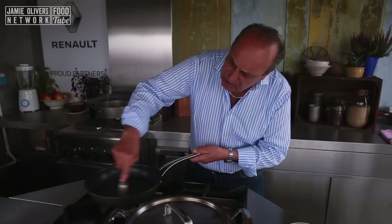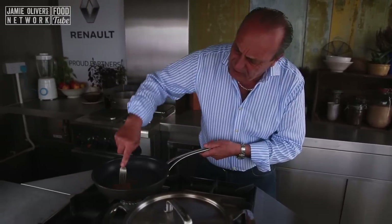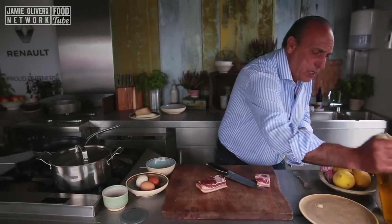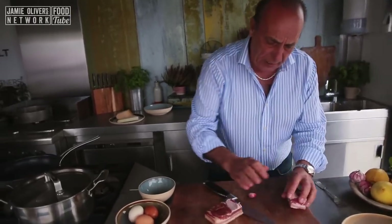Let it flavor a little bit. You need about a couple of tablespoons of olive oil — just put them inside.